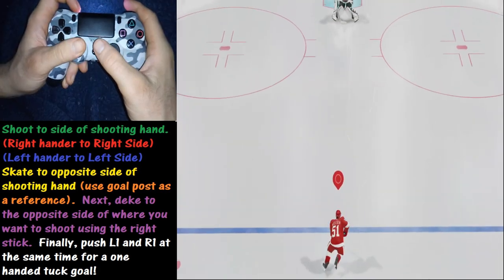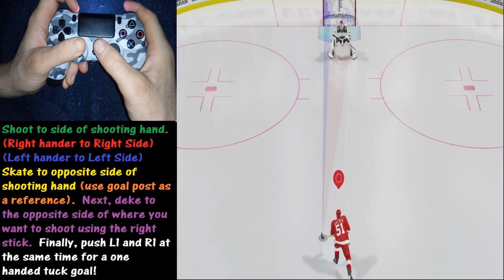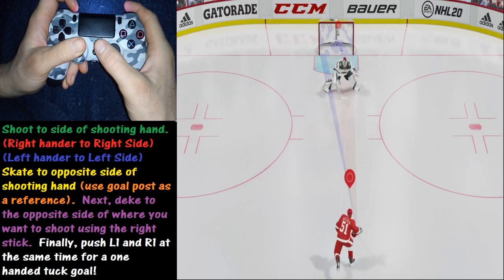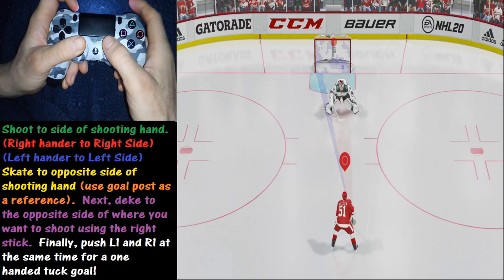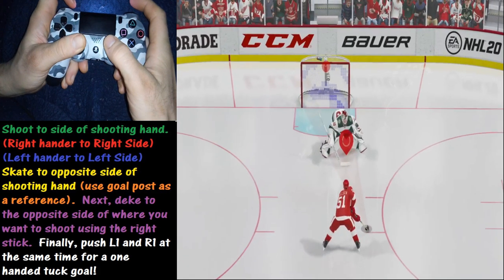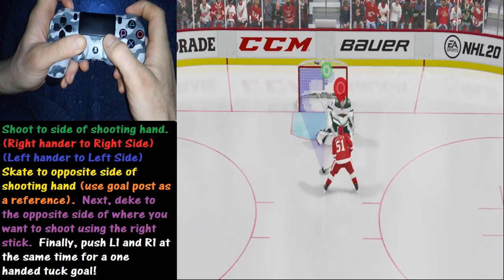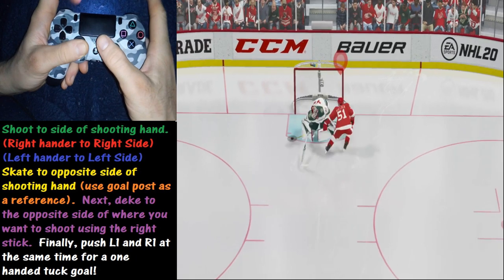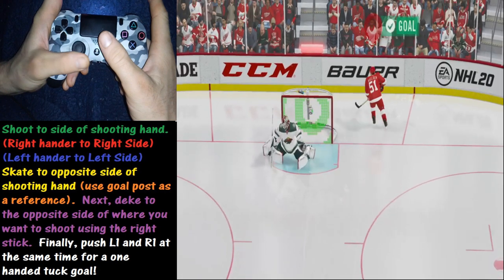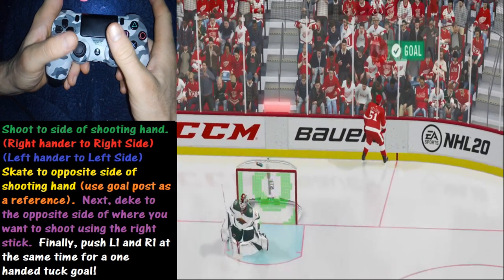In this example we have a left-handed shooter. That means we're going to want to go to the right goal post and deke to the right using the R stick. Once we get close enough, we push the L1 and R1 buttons at the same time for a shot to the left, taking advantage of the strong shooting side. We get off a nice shot in slow motion — pretty sweet. Again, the trick to being successful at this is all about timing and getting the spacing down.